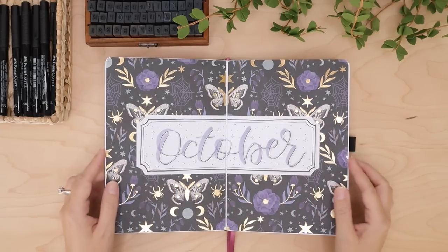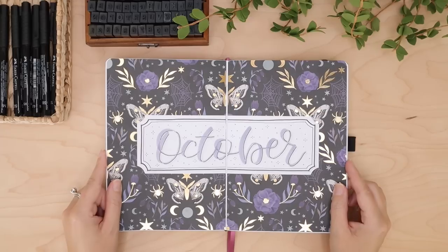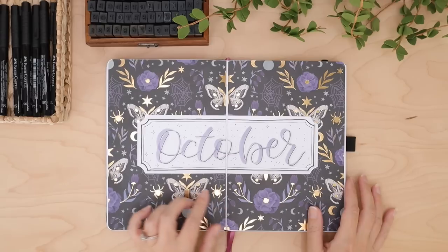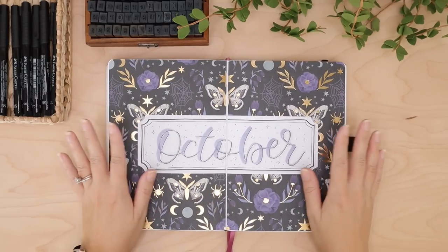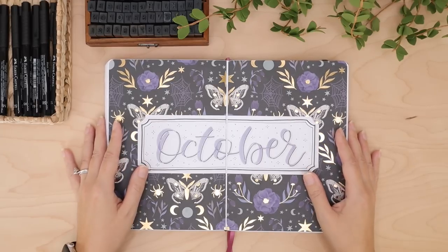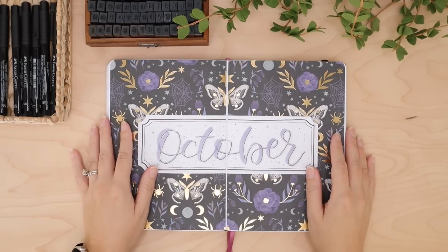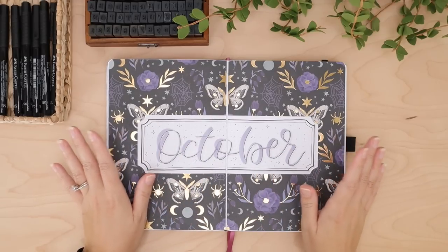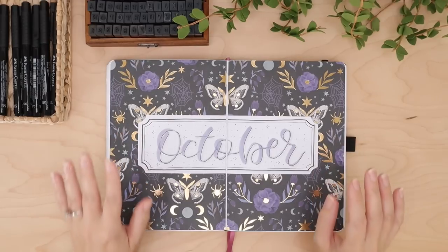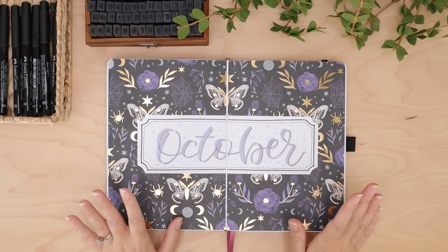Hey everyone, welcome back to my channel. Today's video is going to be a little bit different. I get a lot of questions about how I actually use my bullet journal, so today I thought I'd go over how I fill out my monthly spreads and how I do my weekly and daily layouts. This is a whole different format — I've never done a video without a voiceover and I'm actually talking as I'm doing it, so please bear with me.